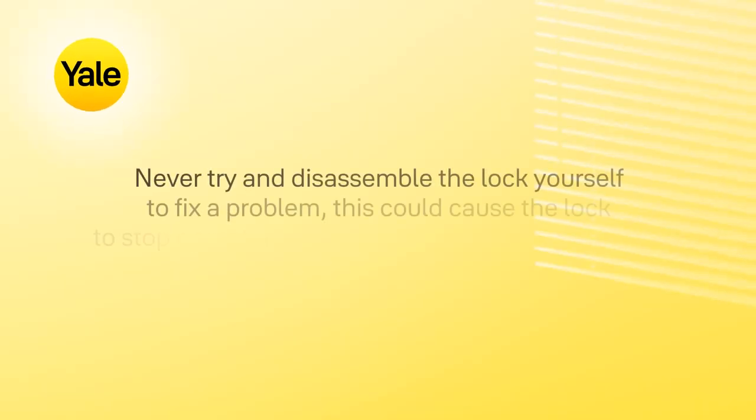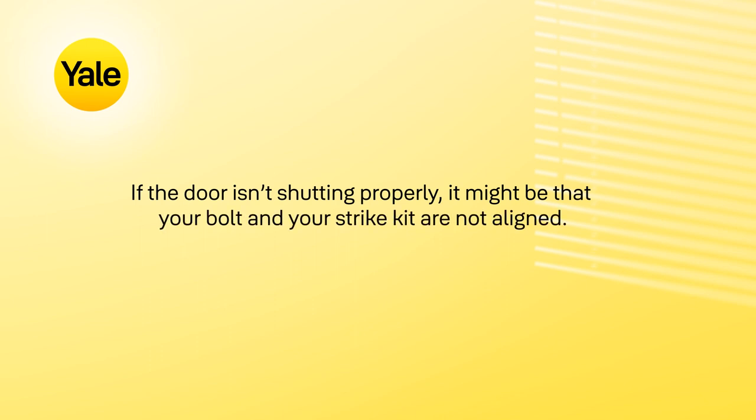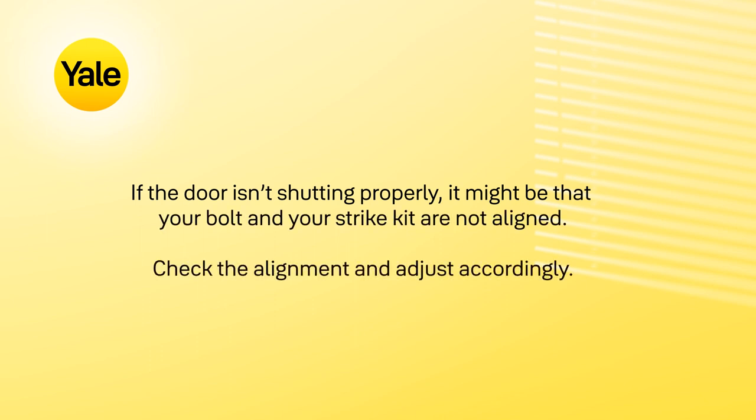Never try and disassemble the lock yourself to fix a problem. This could cause the lock to stop operating and will also affect your warranty. If the door isn't shutting properly, it might be that your bolt and your strike aren't aligned. Check the alignment and adjust accordingly.